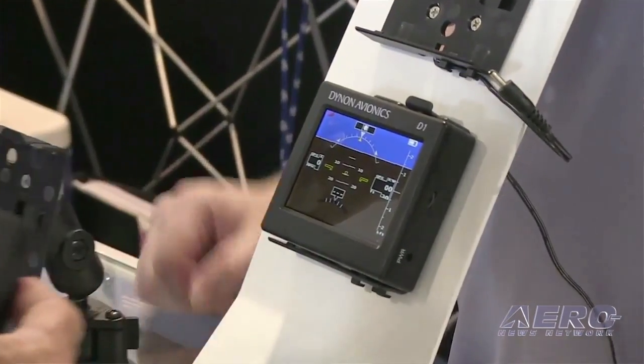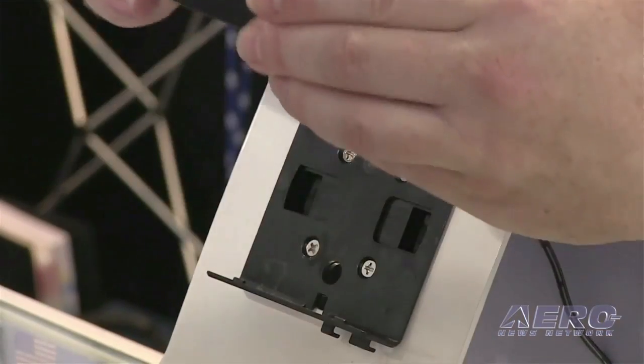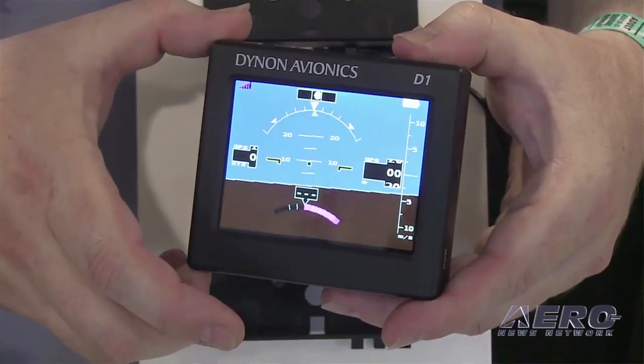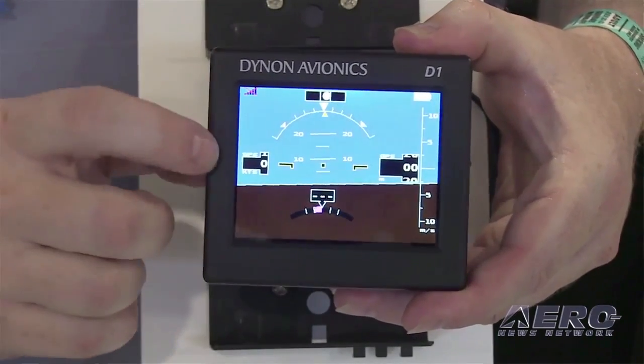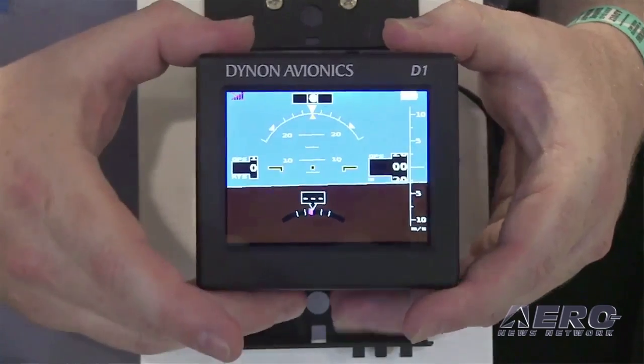As I understand, you're going to still offer the D1 at a reduced price, along with the new functionality in the D2. We have — we've lowered the price of the D1 down to $1,195. That's another suggestion from customers; they always wish it were a little bit less expensive. We have very cost-conscious customers at Dynon, and we try to make it available to everybody.